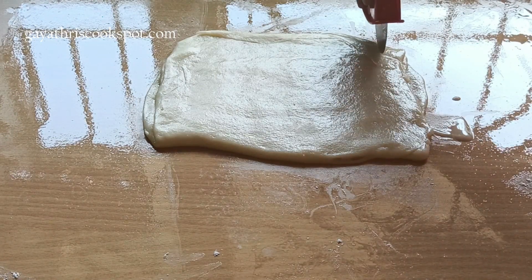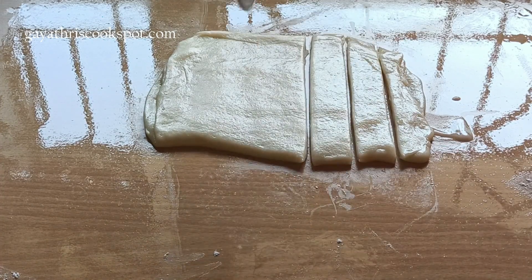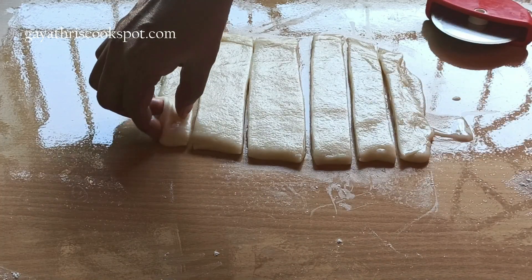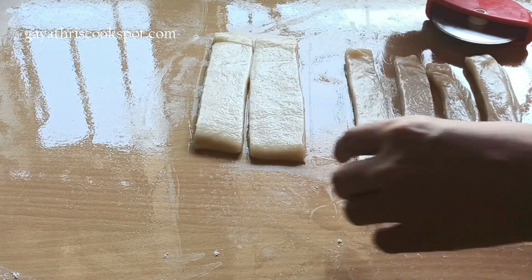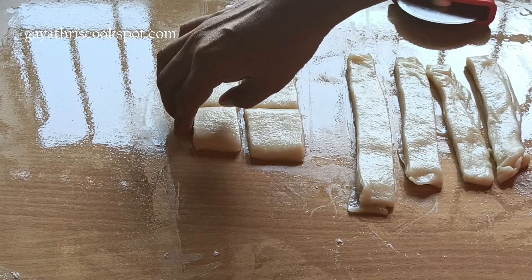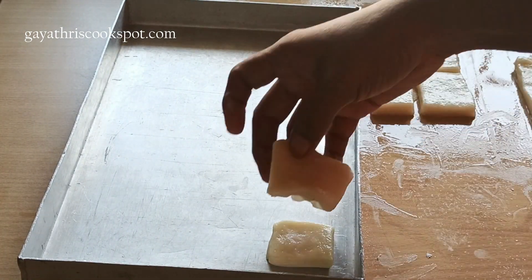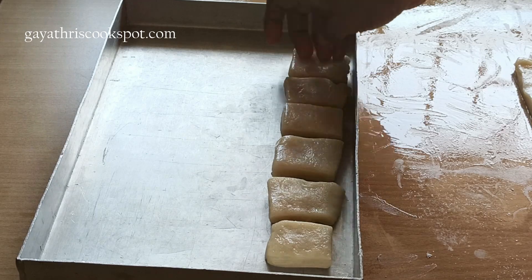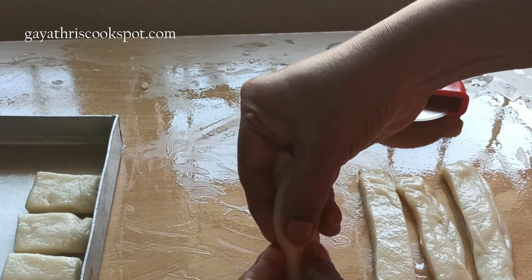I am going to show you 3 shapes using this dough. Just cut it into thin strips. Usually in a bakery they do huge batches with large counters, but at home I used only 150 grams of flour, so it makes a really tiny batch — enough for a day's snack. If you want more, proportionately increase to 300 or 450 grams of flour. These biscuits last for 1 week to 10 days — you don't have to refrigerate them, just store in airtight boxes and they stay crispy.